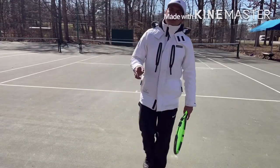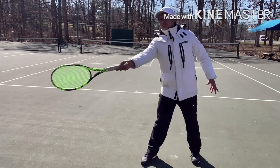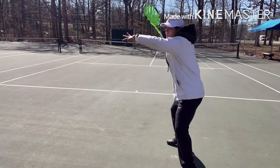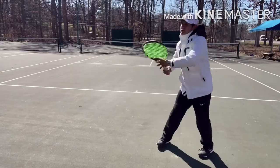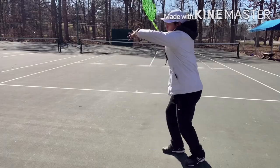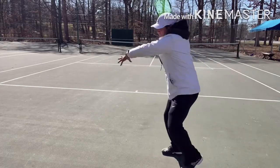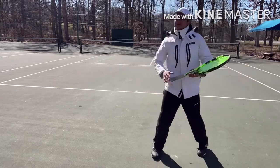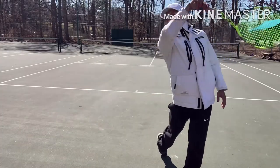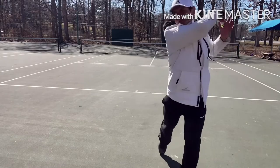Another exercise he liked for exaggerating your follow-through and getting better extension from the swing was to do your normal closed-stance forehand, set up and swing, but instead of bringing the right foot back too soon, try to hold it. Sometimes don't even bring it back — just pivot. Keep it pivoting just to exaggerate the feeling of the arm extending out toward the target. You set up for your swing and just keep the foot back.